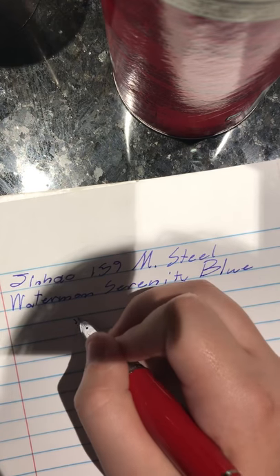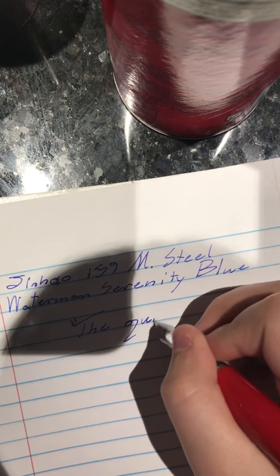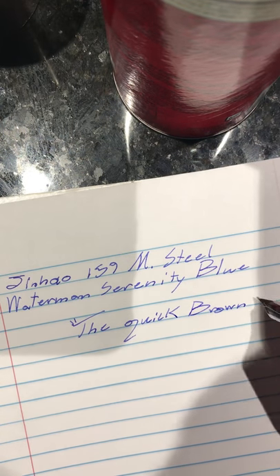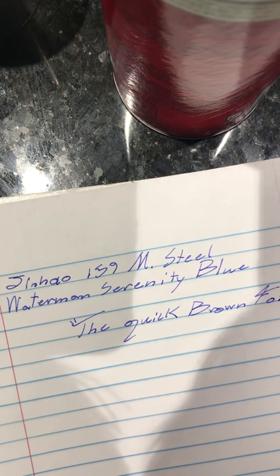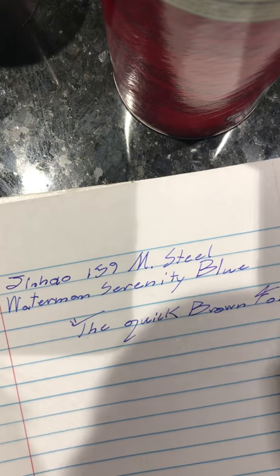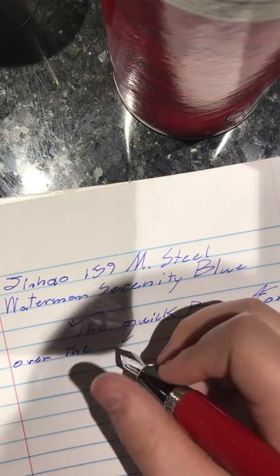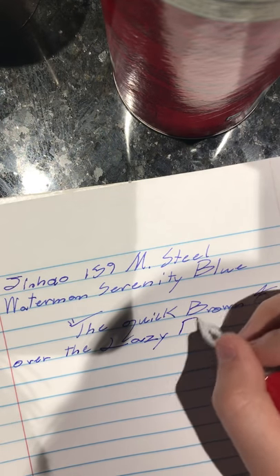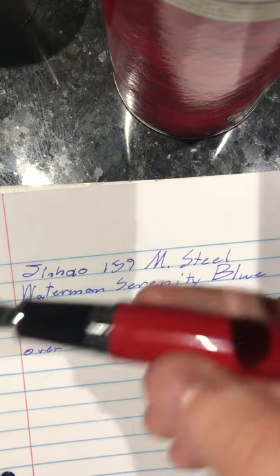Okay, let's do a writing sample. This is what every fountain pen YouTuber does, but I'm going to jump on the bandwagon. The skipping was user error again. It's a very smooth writing pen — as you can see, there's not any skipping. Those skips I had were just user error.